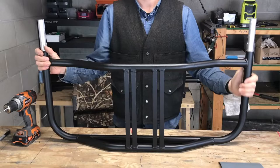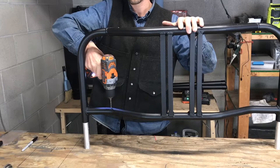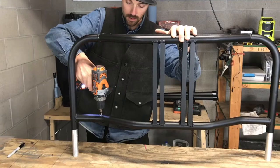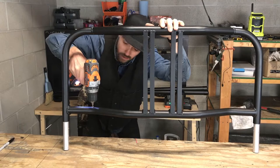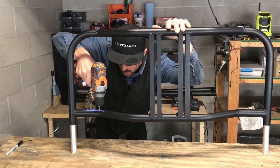Now we want to flip the part over and start drilling the other side. Go ahead and reset your drill, make sure it's still going in nice and straight from both sides. Looks like we've got it here. Continue through to the other side of the tubing.